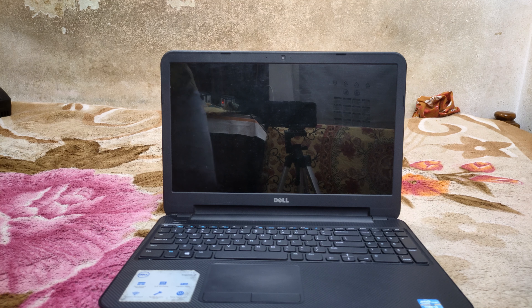So guys, let's get started. We have a hard disk. We have to test it with the same specs.